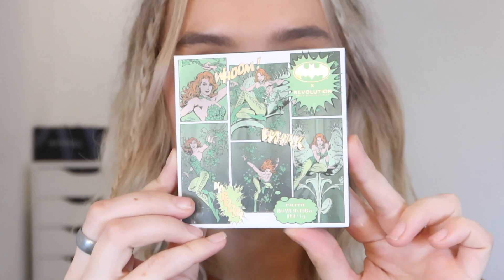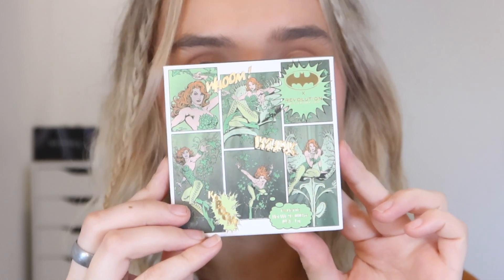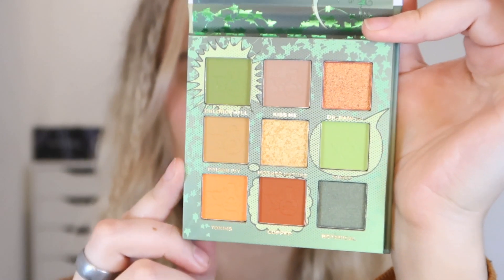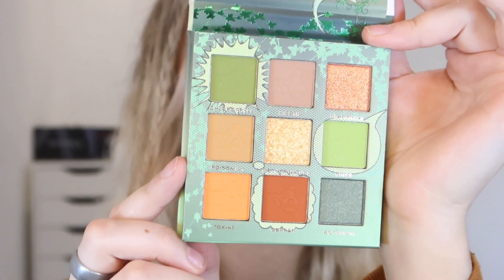First off, this is what the palette looks like — I am obsessed. The packaging is so on-theme and on-brand, it looks so good. It also feels like such an autumnal palette. When we open it up, this is the color story — super autumnal. You can see the mirror here too, and I think it looks really cool and so on-theme. A lot of care has gone into the packaging for this product.